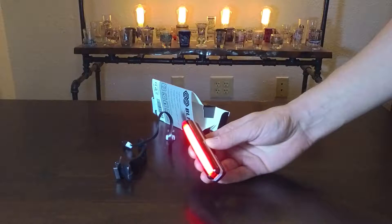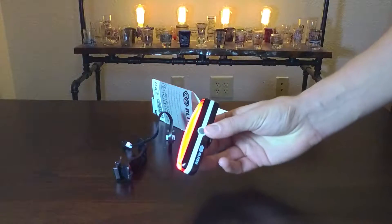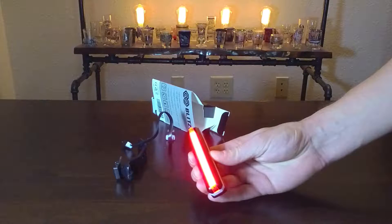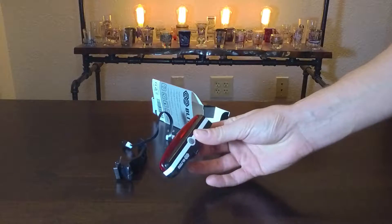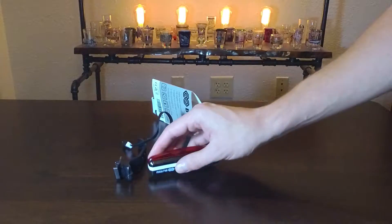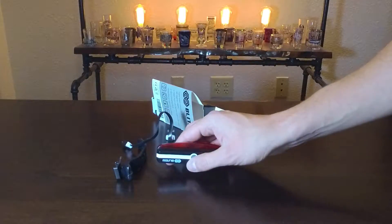We have, looks like, three levels of brightness. So this is the brightest. I'll take it out at night later, I think, but right now it's looking pretty damn bright. It also flashes — I'm not going to go through all the modes, but I mean, that's it. I have decently large hands and it's pretty small. I'm liking it so far.